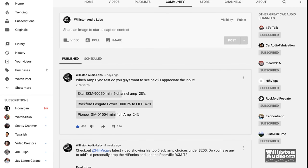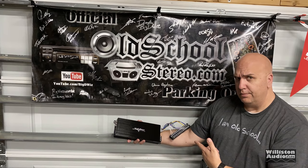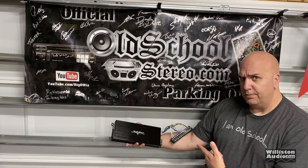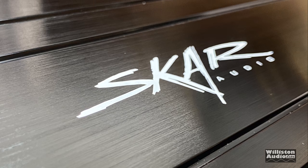What's going on guys, Derek here from Wilson Audio Labs. Today we're going to look at the SCAR SKM 9005D, which came in second place in a recent poll on our Wilson Audio Labs YouTube channel. Make sure you subscribe to our channel so you can see when we have these polls and vote on what amp you want to see next.